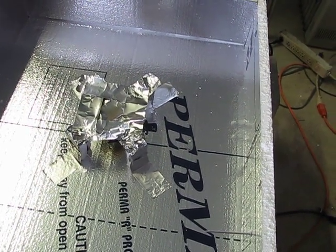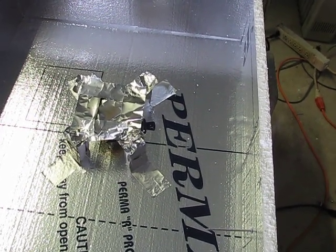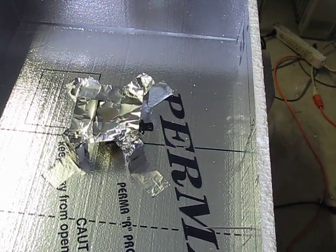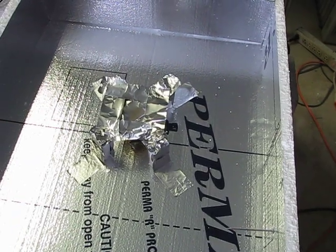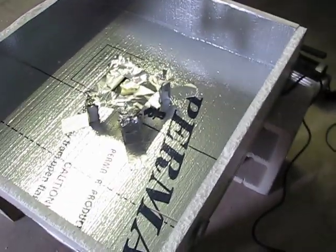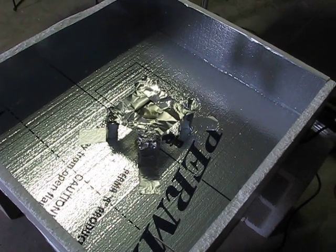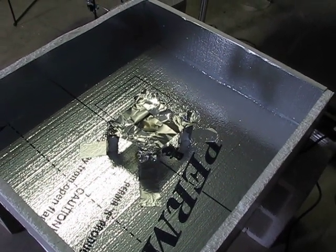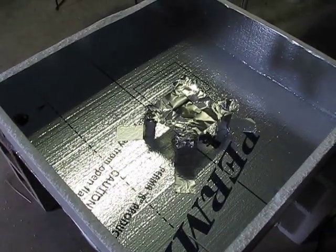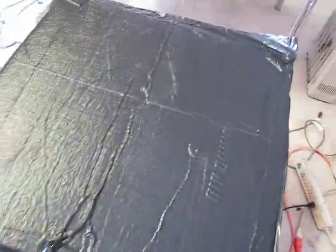I'm gonna try to maintain the temperature at about 100 degrees Celsius, or 212 degrees Fahrenheit, for about an hour or so. I'm not gonna pull a vacuum until I get it fairly warm — I want to warm that panel up before I suck the vacuum down to get that EVA a little bit soft. Right now it's pretty cold in here, so I'll do that, pull the vacuum, and see how it works.